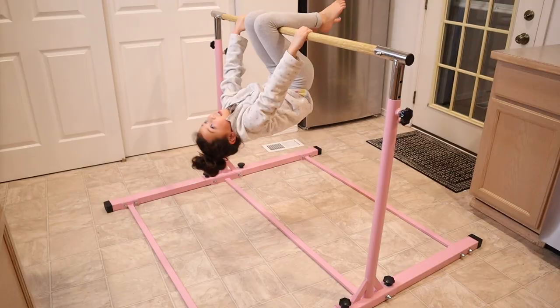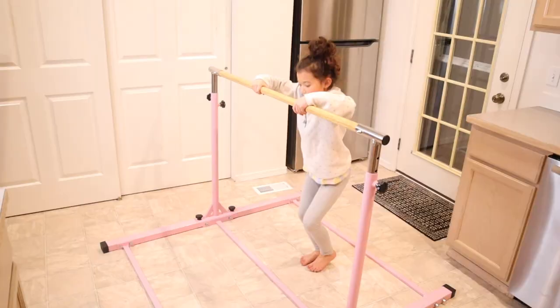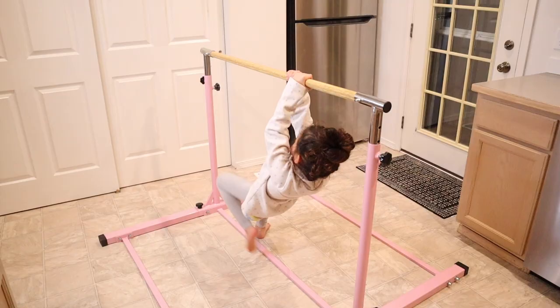Overall, this is a great kids gymnastics bar. I'm going to put a link in the description down below so you can go check this one out yourself. If you found this review useful, please give this video a thumbs up and follow us for more. Thanks for watching. Bye.